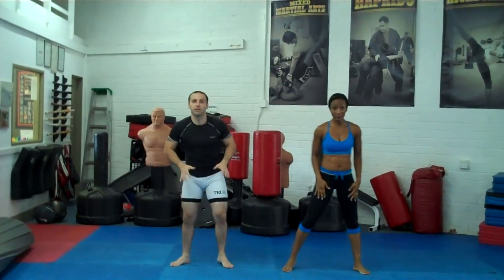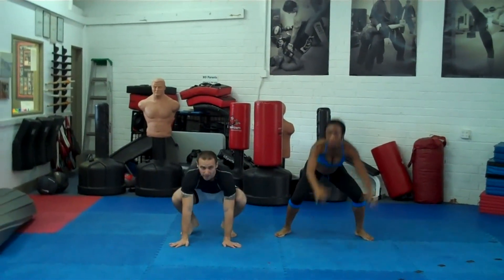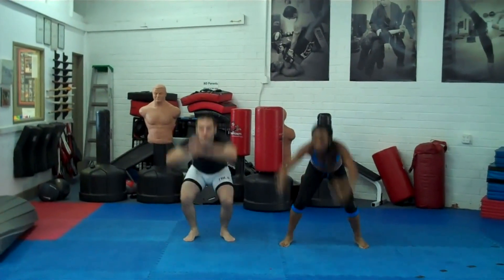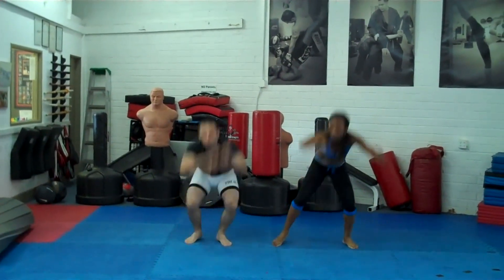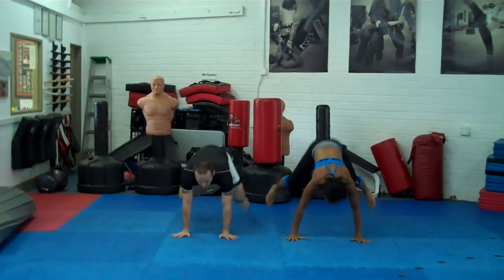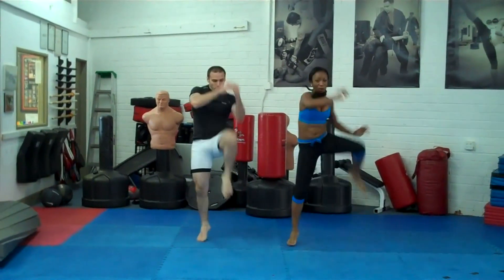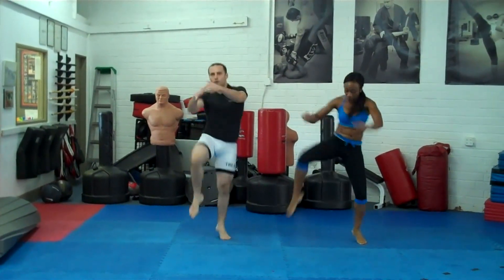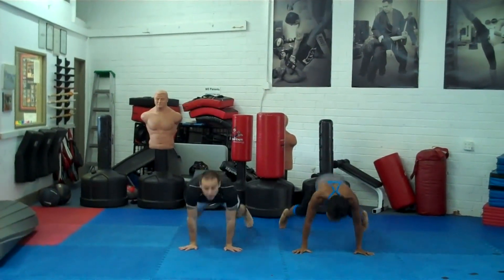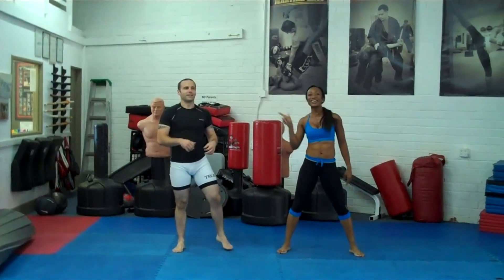Next, sprawl knees. Come down to a squat, shoot your legs out and hips down, back to a squat, bring your knee up, then the other knee.